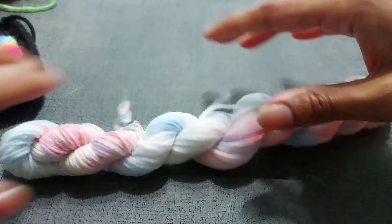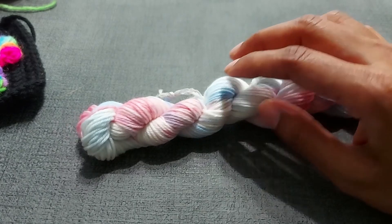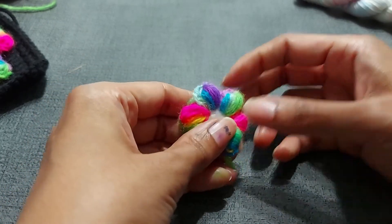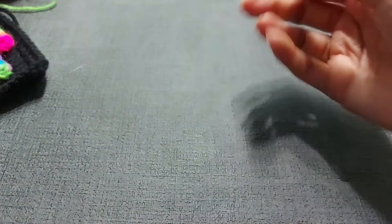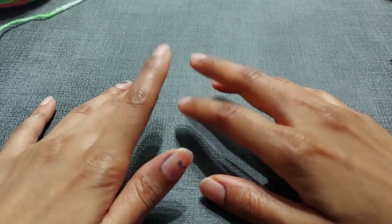We're going to start with the square first, then move on to the Molly flowers and learn how to make those, and then jump into how to put it all together. Just before we begin, make sure to hit that like and subscribe button. Every like and subscribe helps, and I hope you get something out of the tutorial.